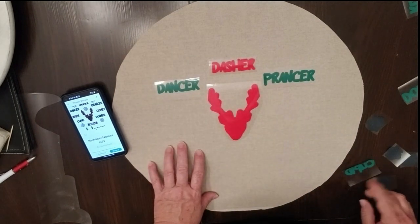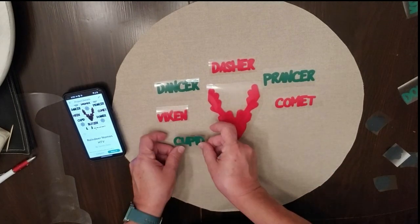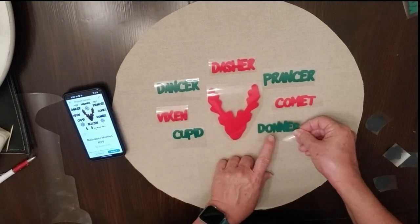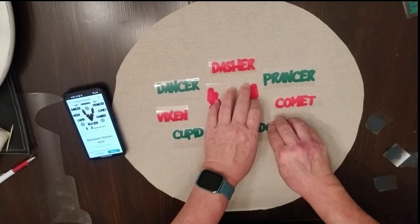Heat transfer vinyl has a sticky backing, so once you've got it all weeded you can lay it down on your material and it will stick a little bit so it doesn't move around too much.